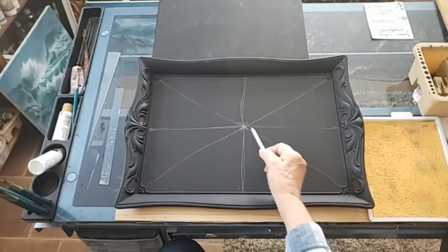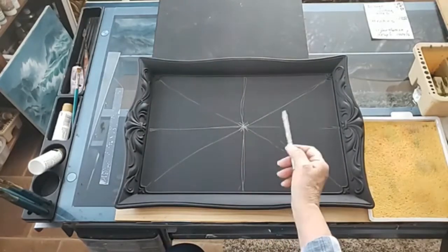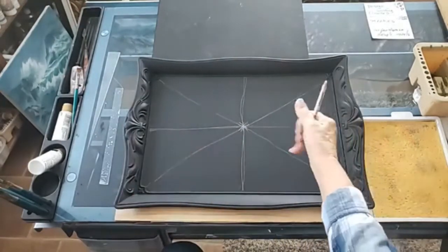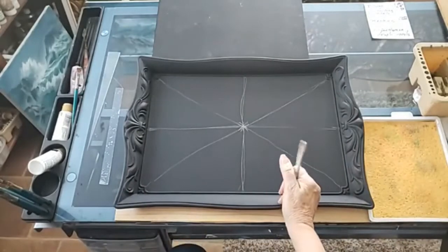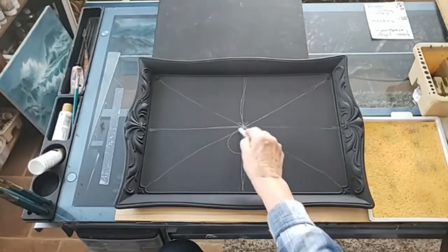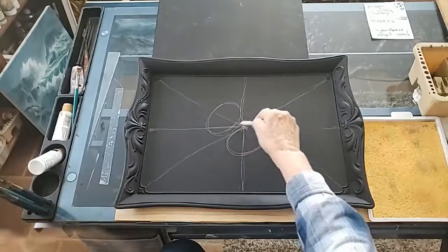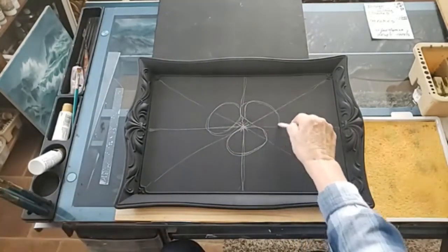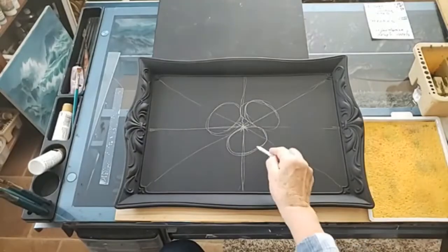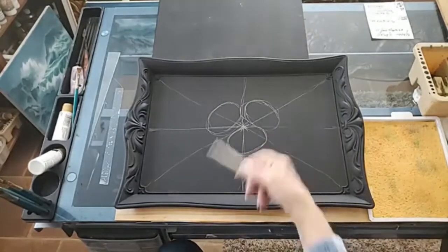I also try to put the main flowers — the largest flowers — grouped in the center. So if I was doing roses, I'd probably group them there, then put leaves and any filler flowers and strokes towards the outside. Normally I use uneven numbers, so if I put a flower here, I'd probably put three flowers in — one here and one over here — trying to keep them kind of the same size, though in reality they're not really.